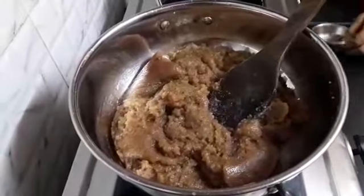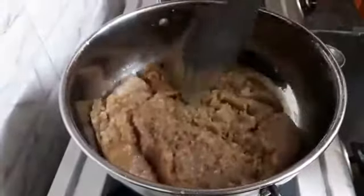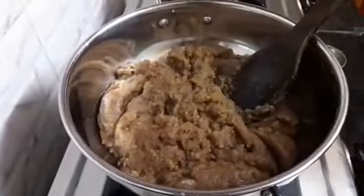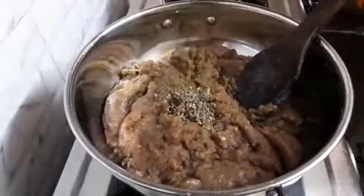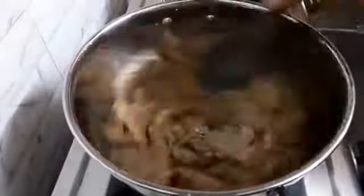You can see it has mixed well and the color is also perfect. Now add half teaspoon cardamom powder. Let's mix it. Cardamom powder enhances the taste of the halwa.